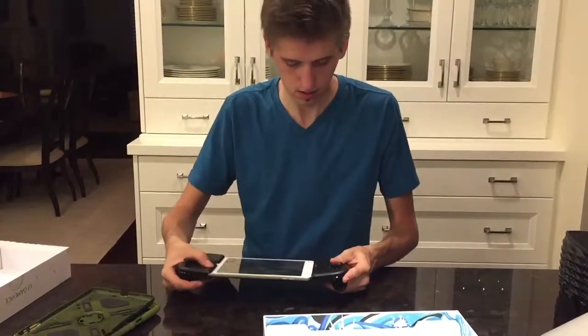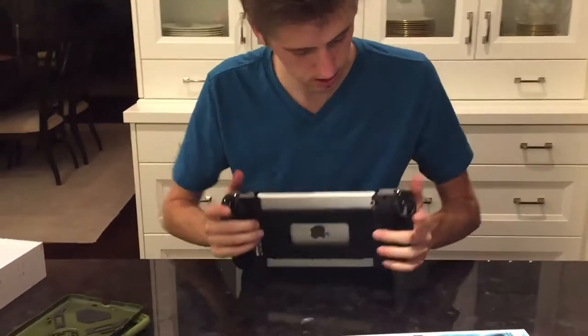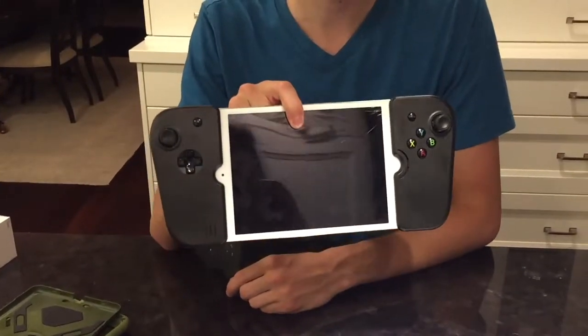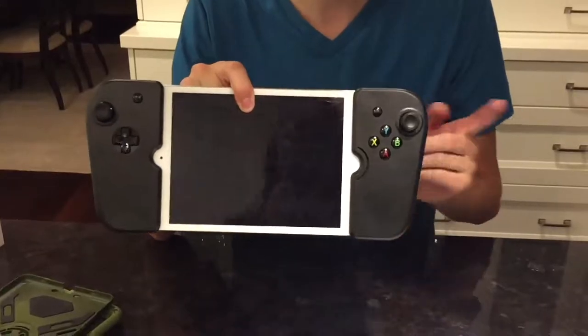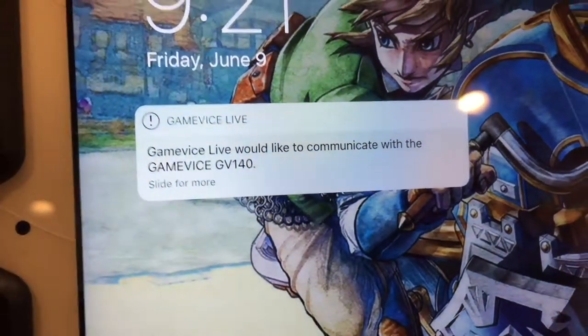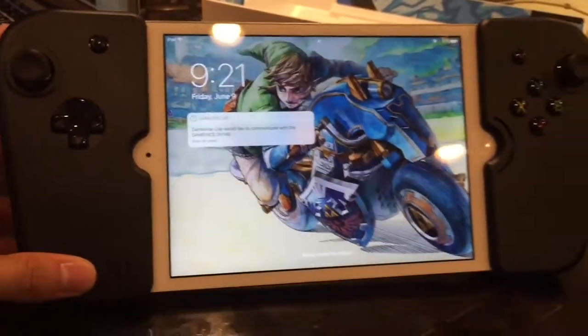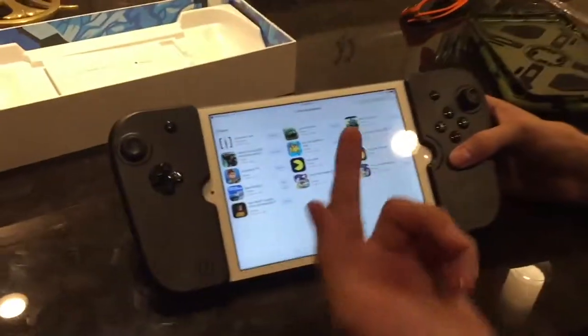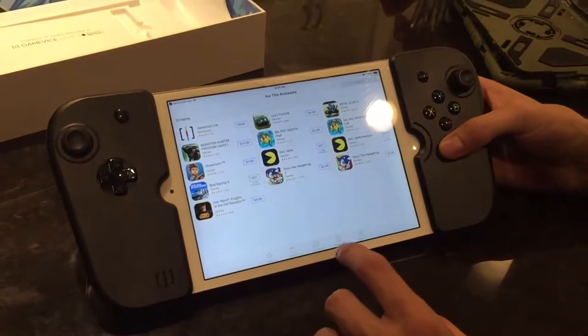Just like that it stretches right on. So if you already have an iPad, it's just a hundred bucks and you've got yourself a little Switch competitor — and the screen is a lot bigger too, which is awesome. It also launched a special page on the App Store.